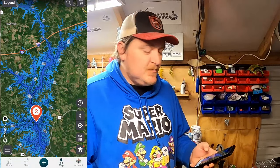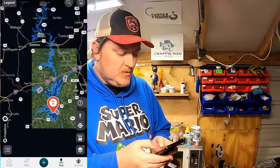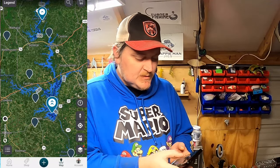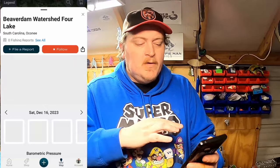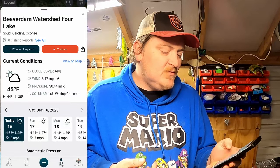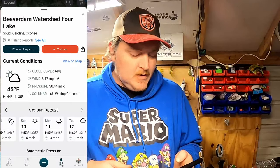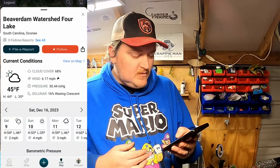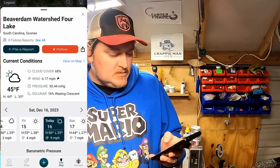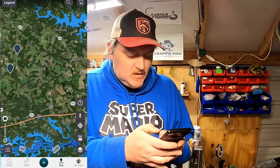Here we are — we've got the app pulled up. No matter where you're at in the country you're able to see these little exclamation points, and when you click on one it's going to pull up where it's located — this one is in South Carolina, Lake Oconee. At the bottom it's going to give you a seven-day forecast for around that body of water: today it's going to be two mile an hour winds with a high of 54 and a low of 46. You're able to adjust your fishing for the wind and for the temperatures.